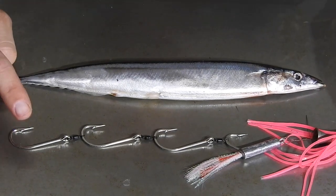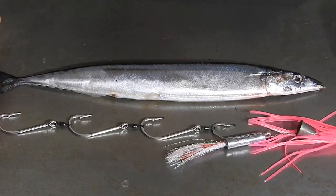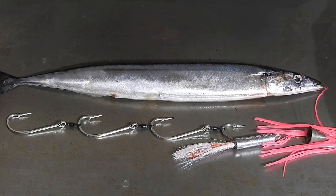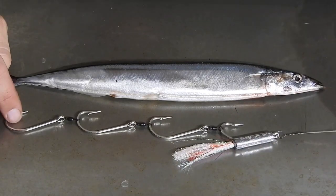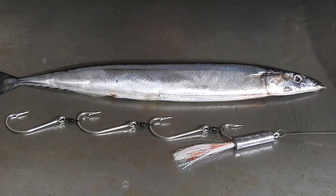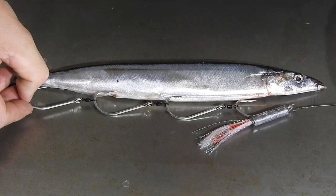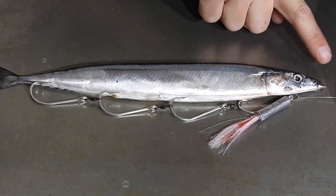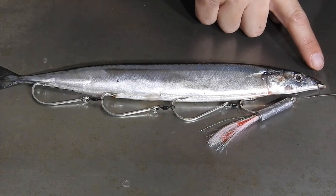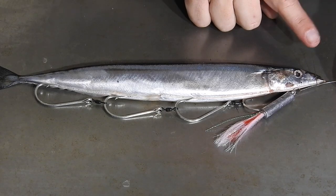We're going to rig it onto a Suncoast Scoot and Tough Terminal Tackle combination rig of four Sixo's with Flash. The way we rig this one up is very similar to a garfish. What you want to do is line your Sixo's up so that your spike on the end of your wire goes through basically where the nose is - that's your toe point.